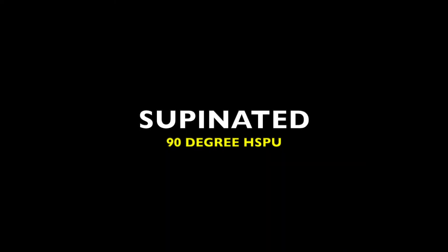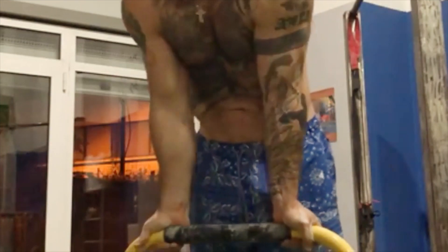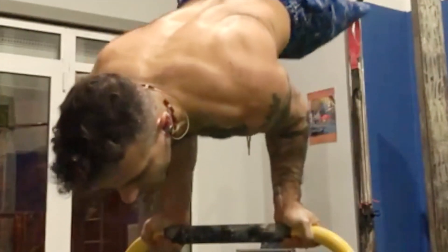In today's tutorial, we're going to take you guys through a deep analysis on how to perform and achieve the supinated 90 degree handstand push-up on the straight bar.